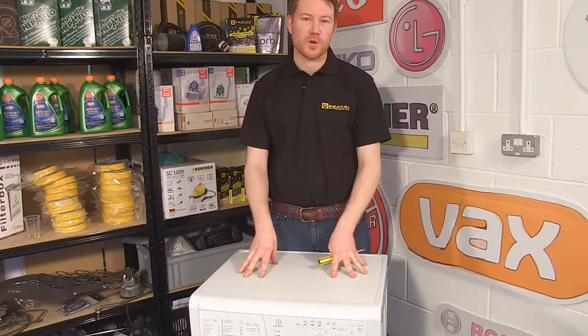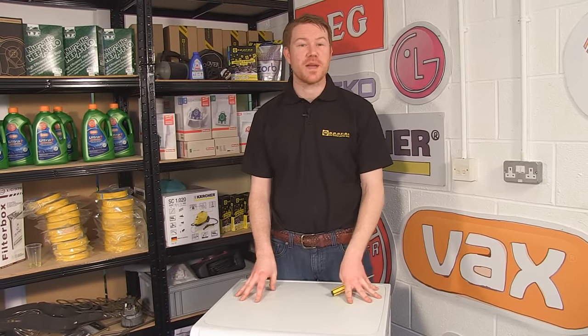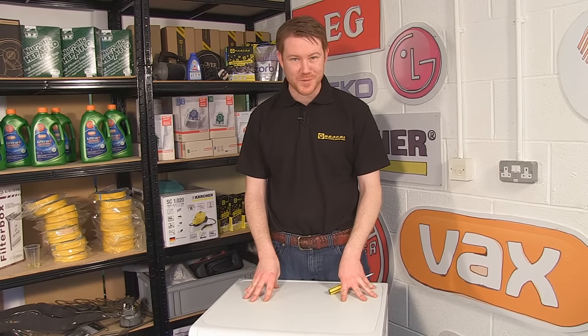And there we have it — one brand new door seal fitted to this Indesit washing machine. Door seals and other spares and accessories for all makes and manufacturers of washing machines can be found on the eSpares.co.uk website. Thanks for watching.